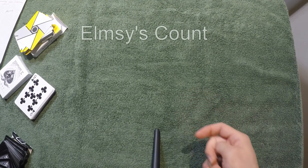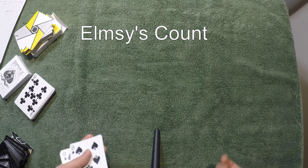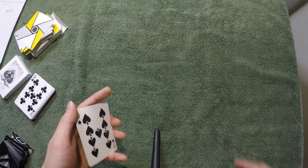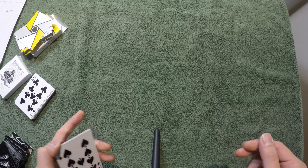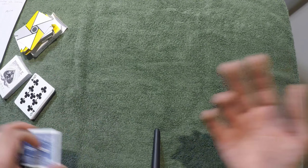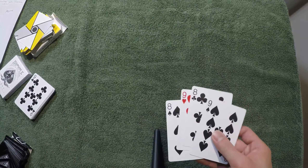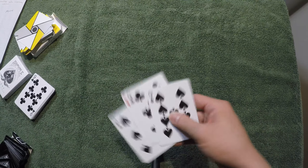Alright, so the Elmsley Count. I'm assuming that a person whose name is LMZ created this. It's really useful when you're doing Devil's Elevator or Rotating Aces or something like that. I'll have tutorials in the future and I'll figure out the correct name for the aces.